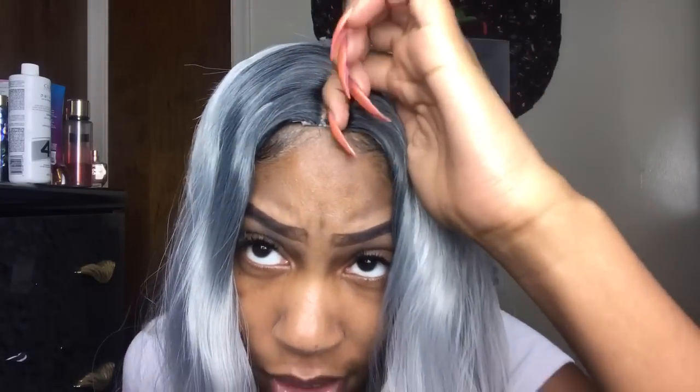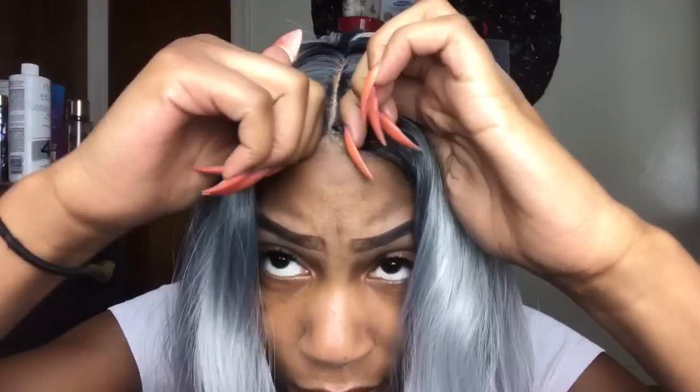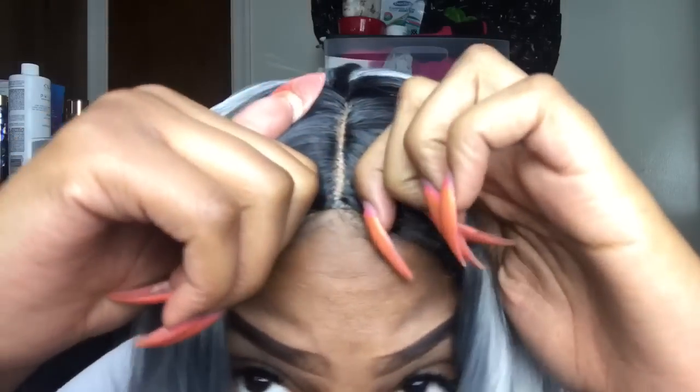Alright, here's this one. Like I said, it needs to be glued down. The color for me is a no-go — I look so crazy.